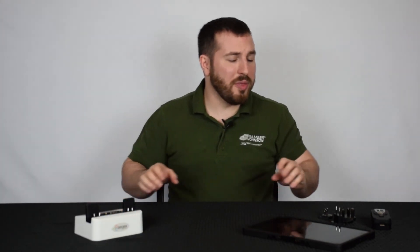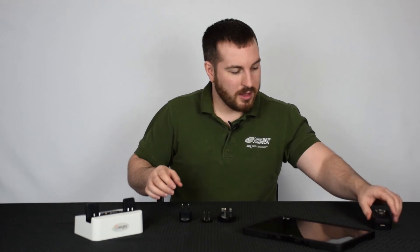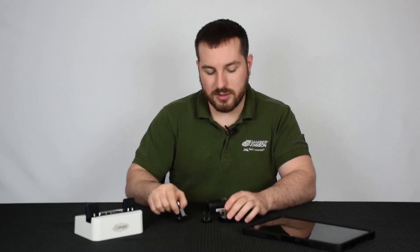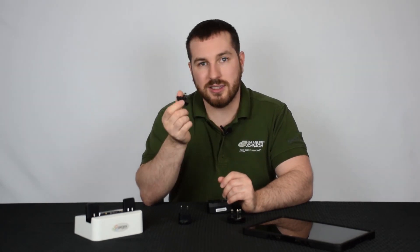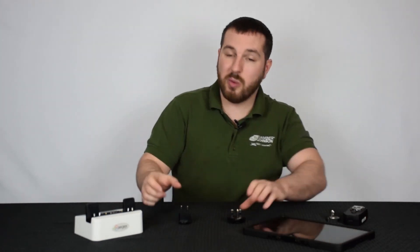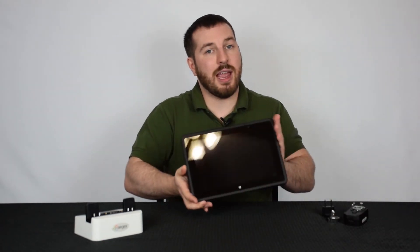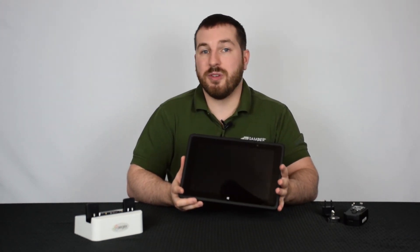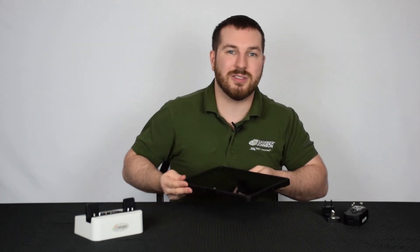One thing I found very cool is that Ajax included multiple power adapters for different locations around the world — a Type G, a Type E for Europe, and the standard US plug, all of which slide right into the AC adapter. I really appreciate that and wish more manufacturers would do the same. This has been the overview of the Ajax 10 intrinsically safe tablet. You can find it at the Rugged Store — feel free to give us a call and stay tuned for more content. Thank you, bye!